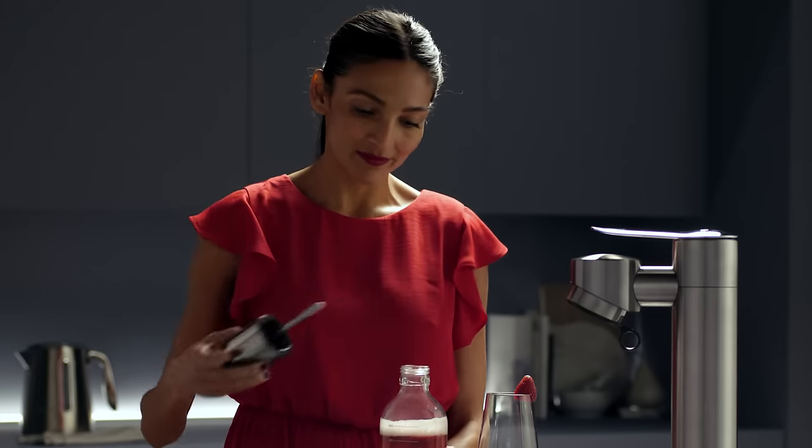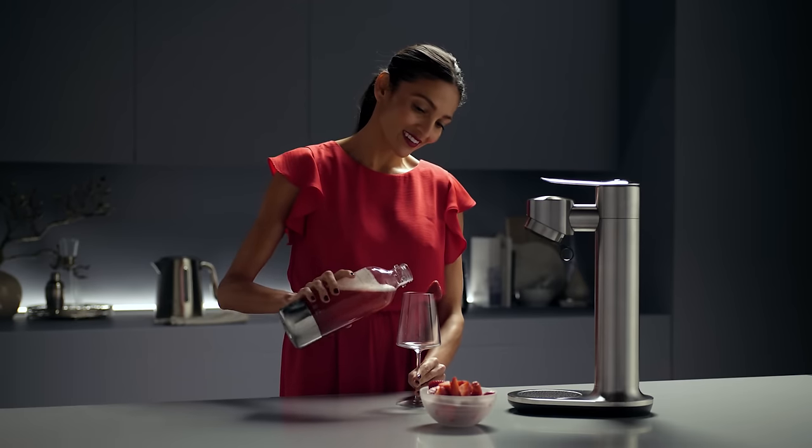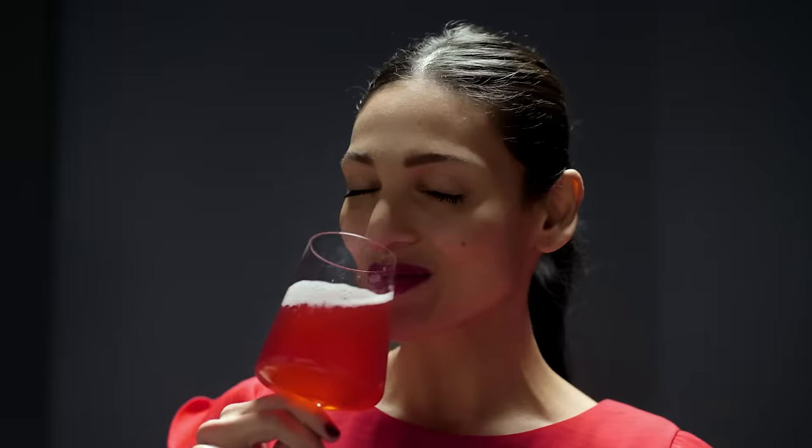It's this innovative process that allows you to create new and exciting drinks you never thought possible in your own home. Once depressurized, simply pour and enjoy.